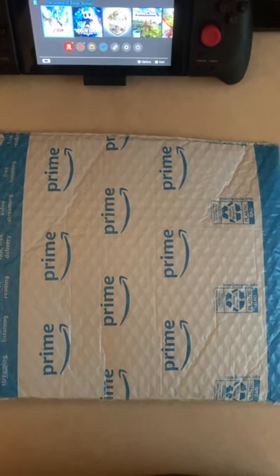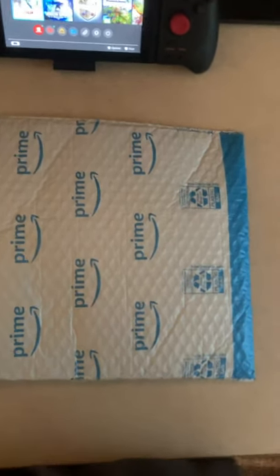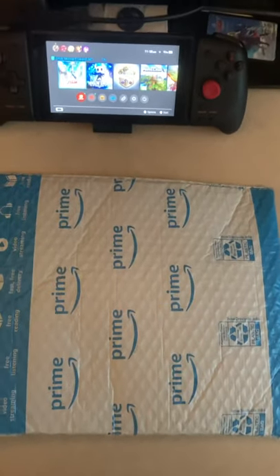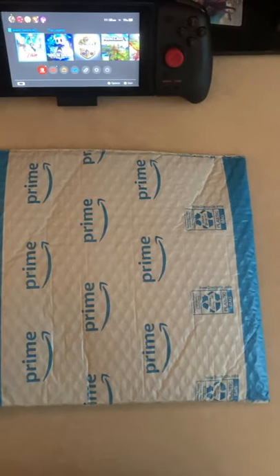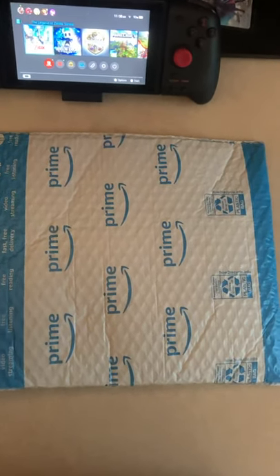What's up YouTube, it's your boy Russ, and today I'm here with another Nintendo Switch game unboxing. As you can see, my package from Amazon that I picked up containing Bravely Default 2 for Nintendo Switch has arrived, and I'm gonna go ahead and pull it out real quick.